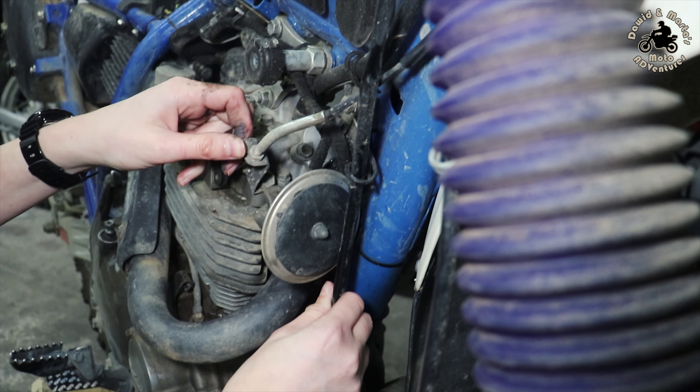This time I bought a more expensive clutch cable and it seems really similar to the original one. I was thinking about buying the original OEM clutch cable but it would take a week or even longer, so I thought I'd give another aftermarket one a try. Let's check how it looks and if it will work better.